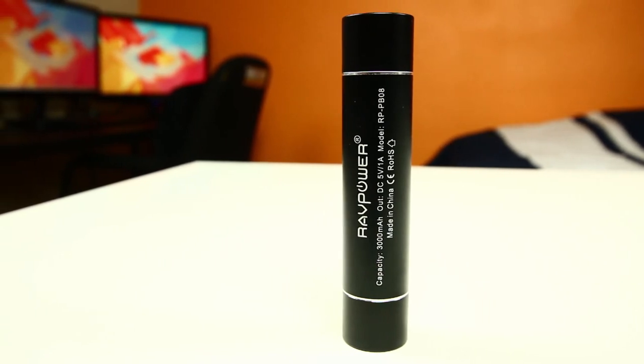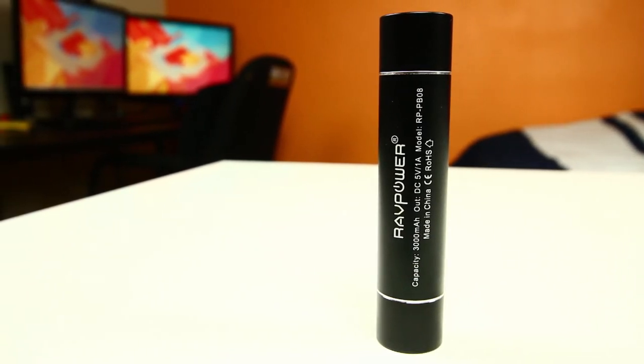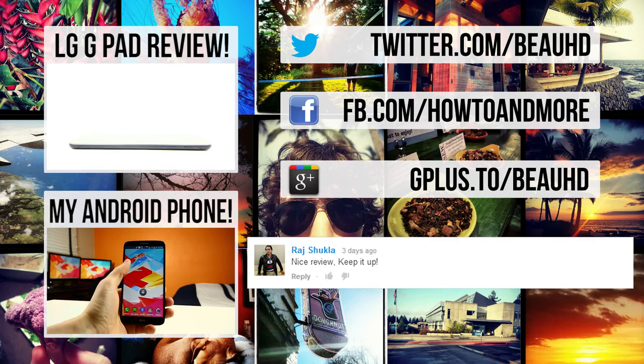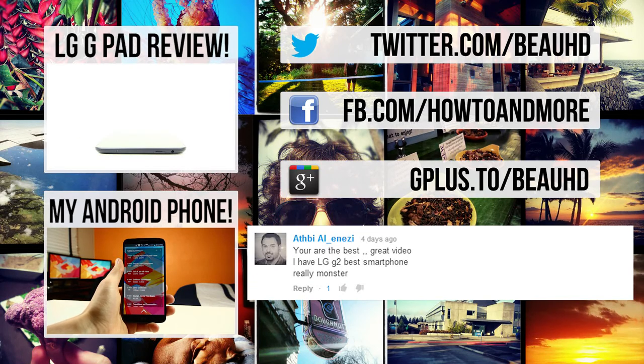But with that all said and done, that is my quickie review. I hope you guys all enjoyed it. If you want to see some more of my other tech videos, you can check out my review of the LG G-Pad Google Play Edition, or you can take a look at all the different apps and widgets I have on my Android smartphone. But as always guys, I'm BowHD from how-to and more. Thanks for watching.